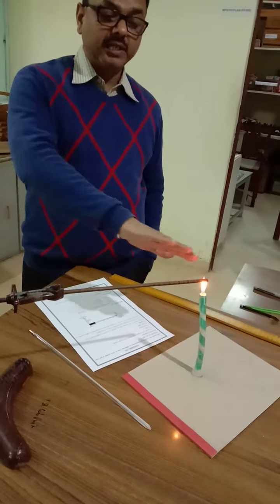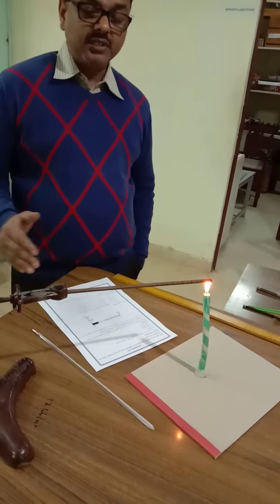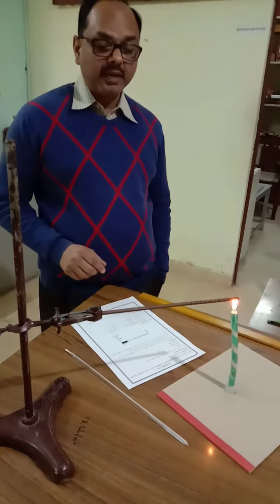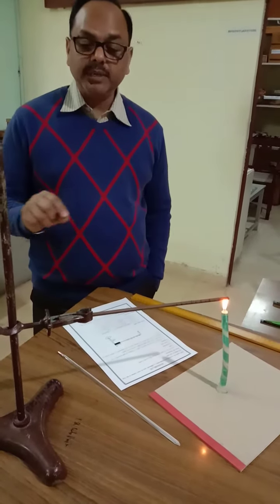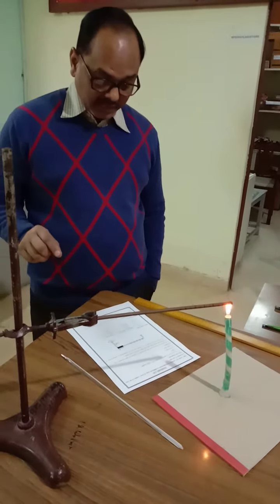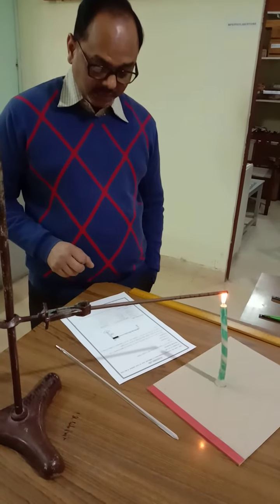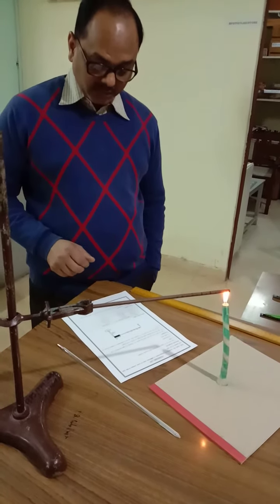This variation in temperature as we go away from the source shows that heat transfer is happening, but not at the same temperature everywhere. This is what students have to write and explain as the conclusion of this experiment. Thank you.